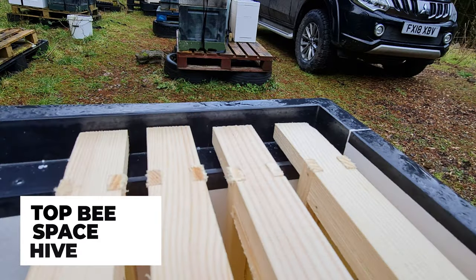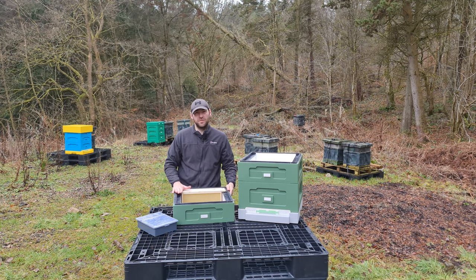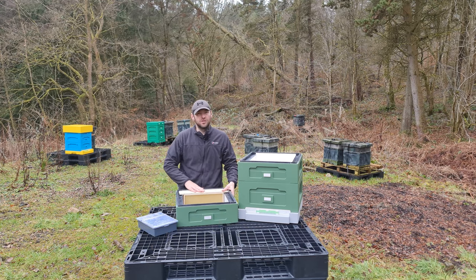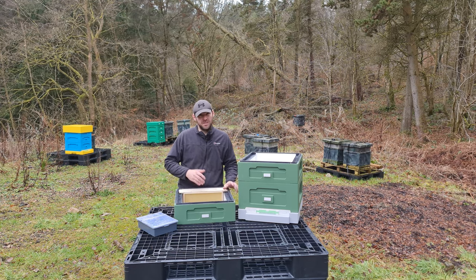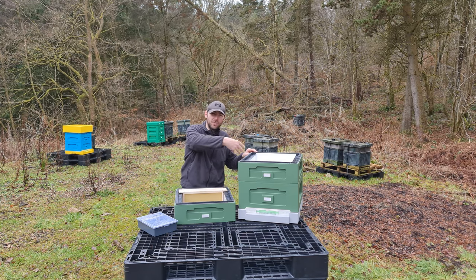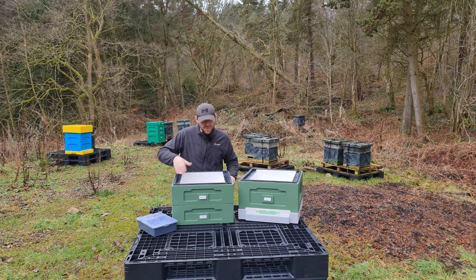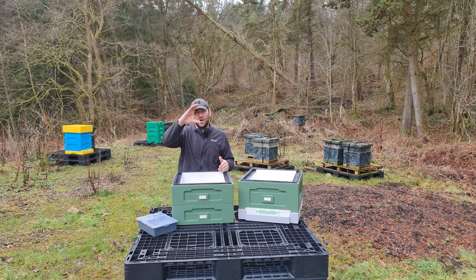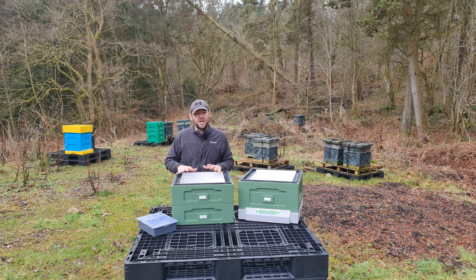This is a top bee space hive. All the other polyhives I've reviewed, with the exception of the Paradise National Poly Hive, are bottom bee space — where the top of the frames are flush with the top of the box. In this top bee space system, you have the bee space at the top. This rim gives you your top bee space. It's really nice for management — it helps protect against crushing bees because when you put boxes back on, you can blow them down with smoke and safely place the box on top.